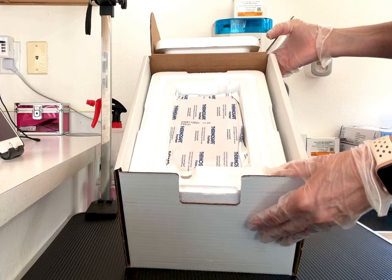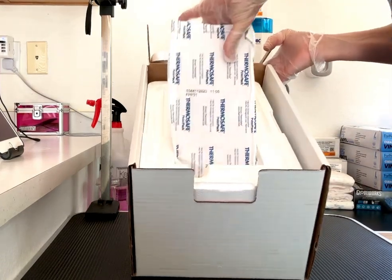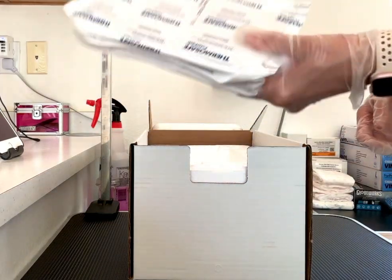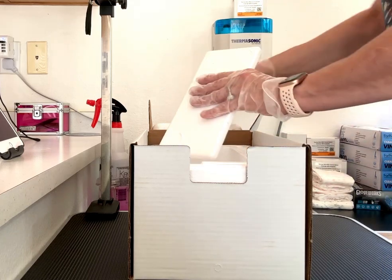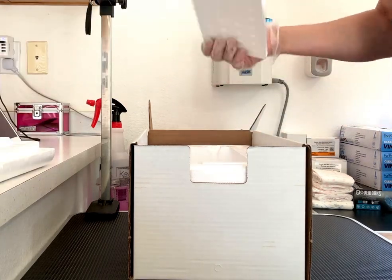I'll give you an example here. There's an ice pack that is keeping the sperm chilled but not frozen. Remember, don't unpack anything until you're ready to inseminate the girl, and this should be done as soon as possible after receiving the shipment.